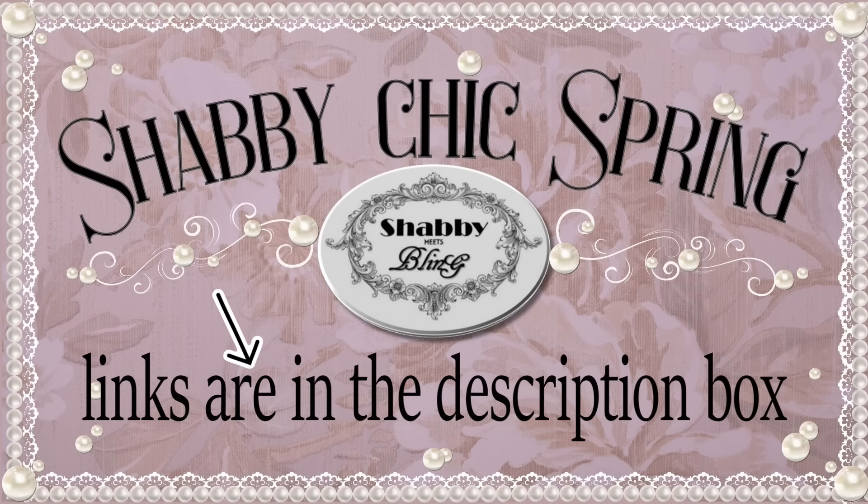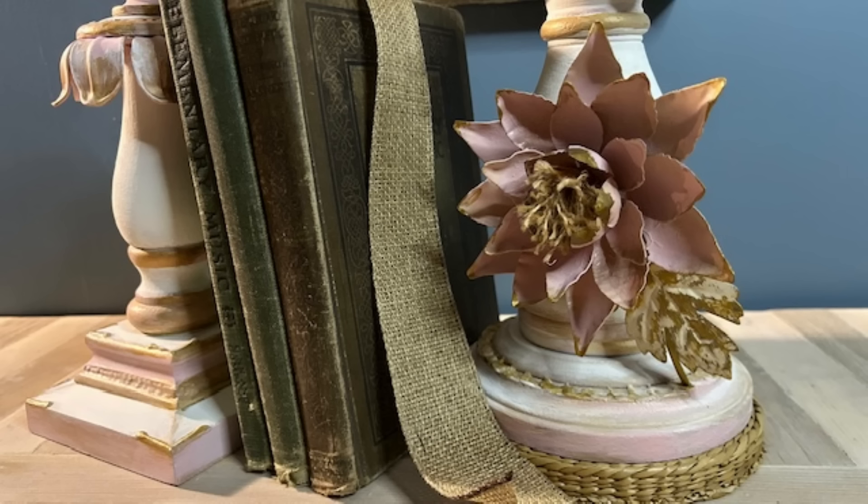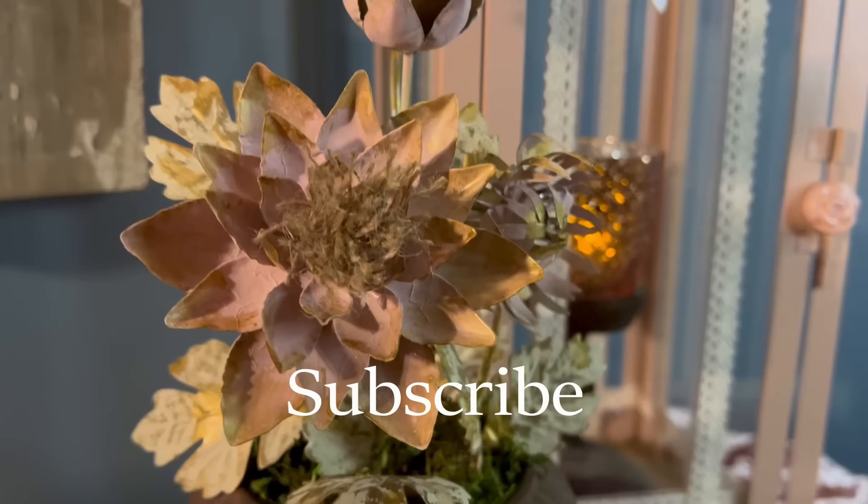You're going to find the links to this playlist and their channels in the description box below. I hope you enjoyed this video — if you did, give it a like. Share it with your family and friends, anyone that likes DIY, thrifting, and shabby chic decor. You can follow me on Instagram and don't forget to check out my shop on Etsy. The best way to support this channel is to subscribe, so don't forget to subscribe. Leave me a comment — I would absolutely love to hear from you. But for now, this is Dawn with Shabby Meets Bling. Thank you so much for watching and we will see you next time.